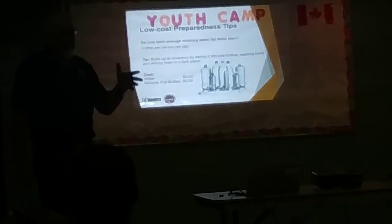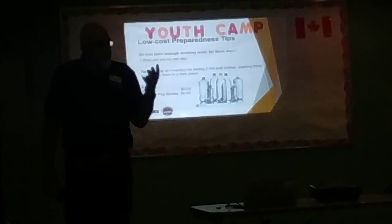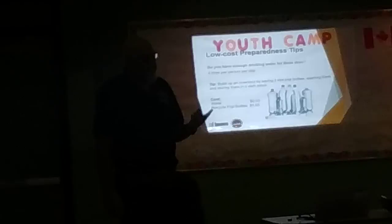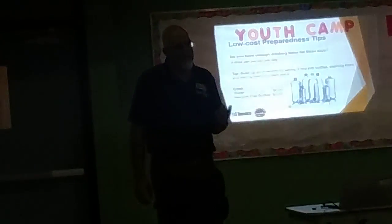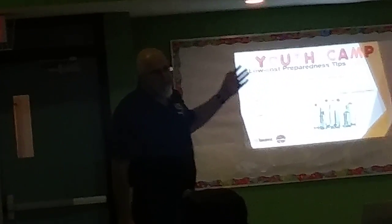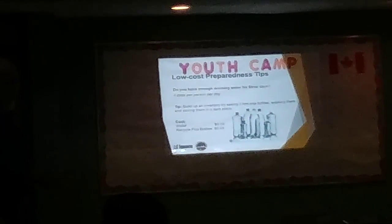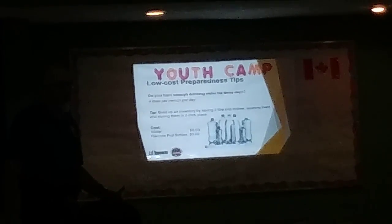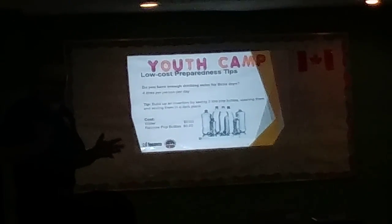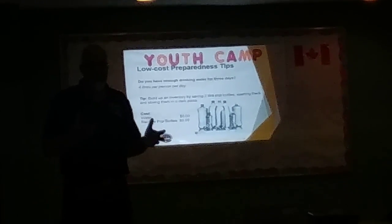If you do that every time you have access to a two-liter bottle, and you have one two-liter bottle per person per day, we recommend you have a 72-hour kit. Depending on the size of your family, you've got three, six, or nine bottles. Put them under your bed — they're not bothering you there, they're not in the way. Now you have a supply of water.